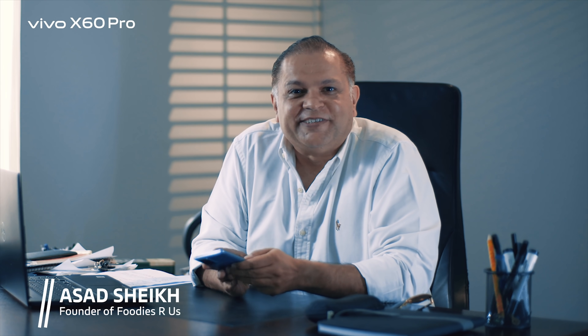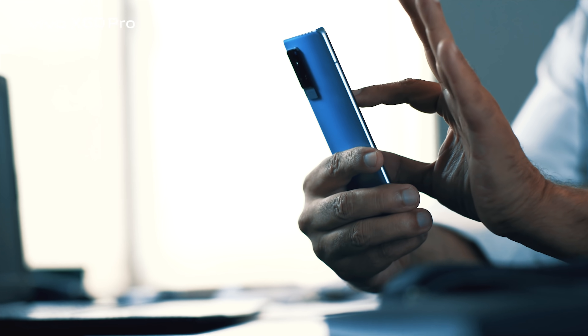Salaam everybody, Asha Sheikh here from Foodies Are Us. Vivo's X60 Pro — it's an amazing, slim, sleek phone. I've used it, tried it, did a lot of food photography with it.